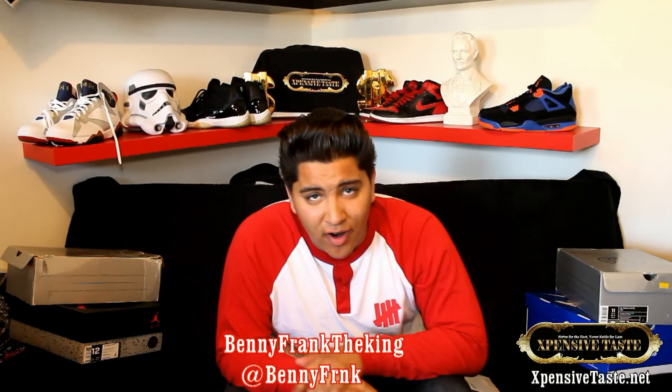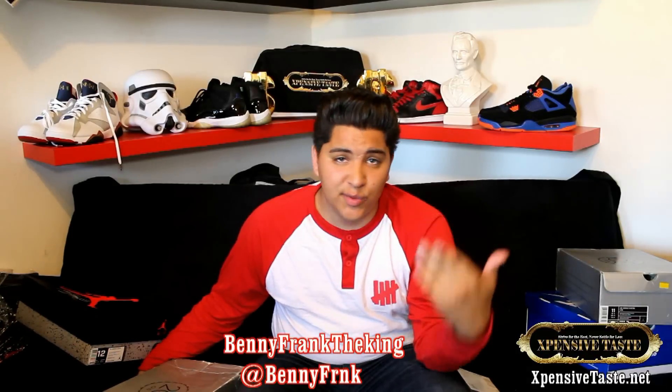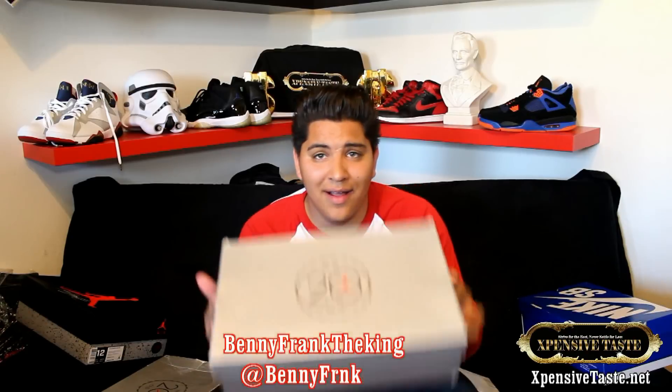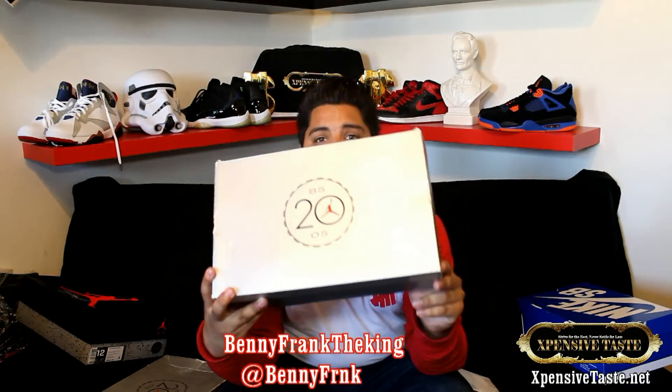What's up everybody, it's your boy Benny Frank. You just seen the review for the Cat 4s, and it kind of reminded me of something back in 2005. This was another quick strike that dropped, and it's kind of a similar colorway. I actually just got another pair — I just doubled up. As you can see, this is the box that came out in 2005 commemorating 20 years of Jordan brand.